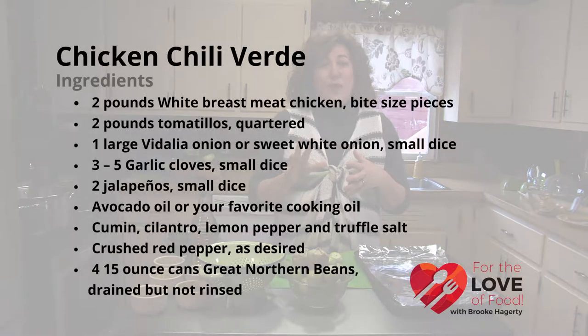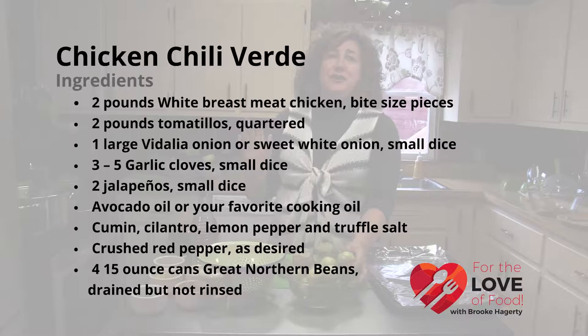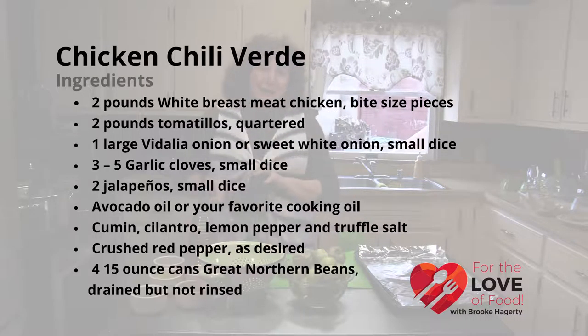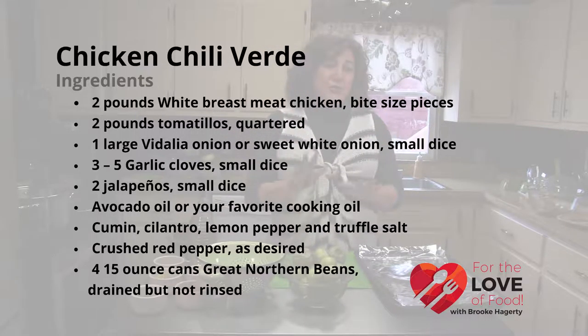So today we're going to be doing a chicken chili verde — white chicken, all white breast meat chicken, tomatillos, fresh tomatillos, jalapeños, garlic, cilantro, avocado on top. This is a great dish that doesn't take a long time to make and that you can take to your friend's house.